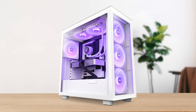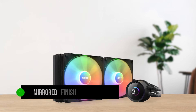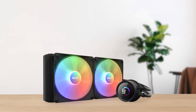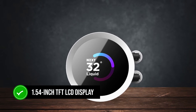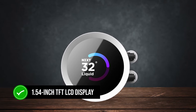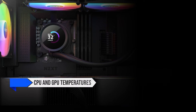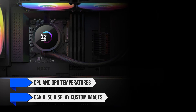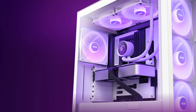The top side of the pump has a sleek mirrored finish that looks premium, especially when the system is off. But when it's running, this mirrored surface transforms into a 1.54-inch TFT LCD display. This screen shows real-time system info like CPU and GPU temperatures, and can also display custom images. You can manage all these settings through the NZXT CAM software.